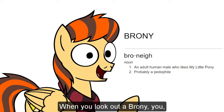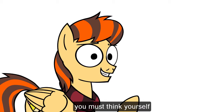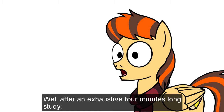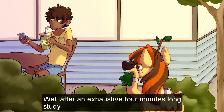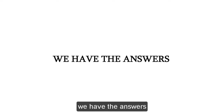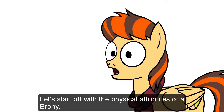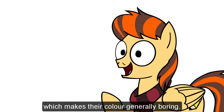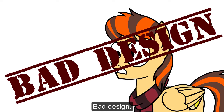And second, when you look at a brony, you must think to yourself, "What's that thing? It's on two legs. It's scary." Well, after an exhaustive four-minute-long study, we have the answers. Let's start off with the basic physical attributes of a brony. The first thing you'll notice about any brony is that they don't have a coat of fur, which makes their color generally boring. Bad design.